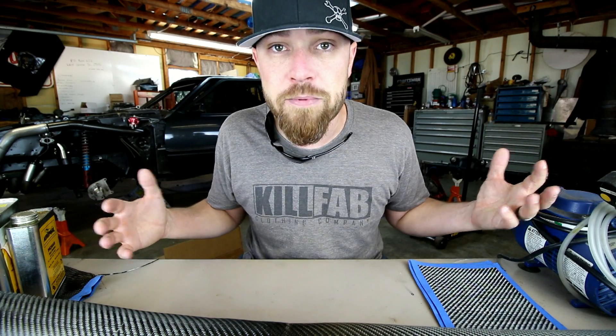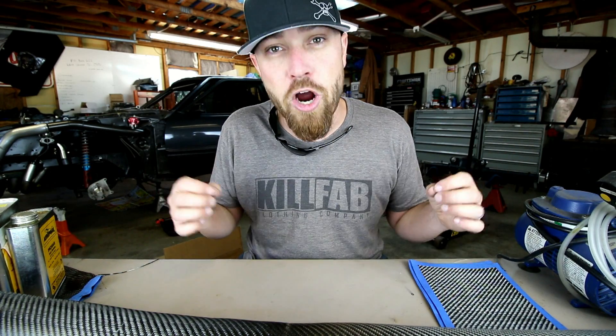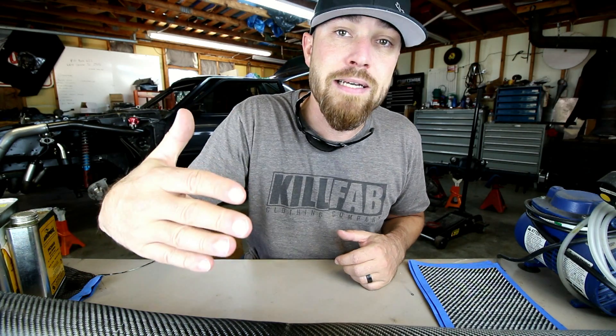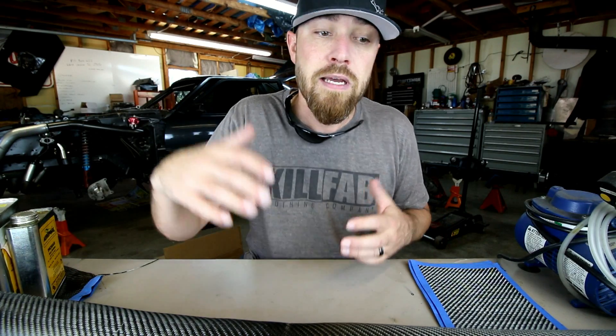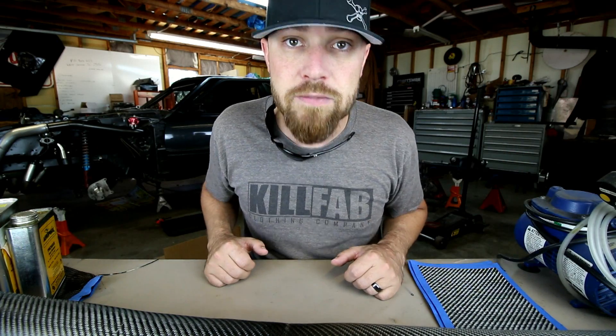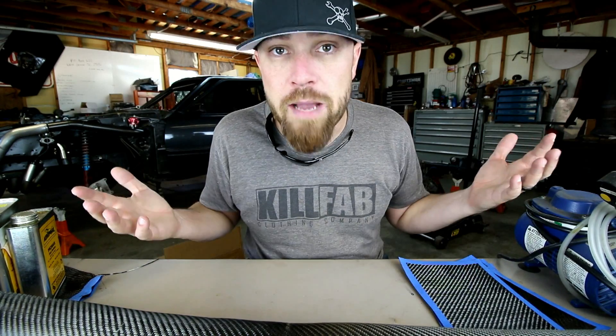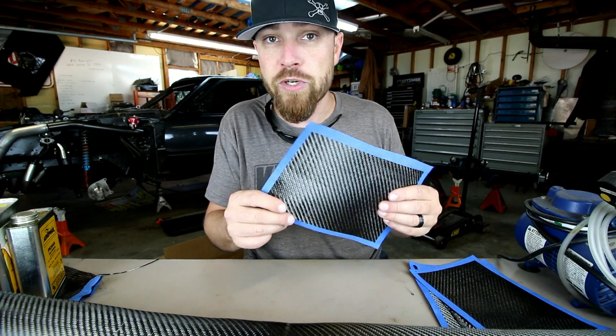That's what this is all about. A lot of people are scared of carbon fiber — they think it's too hard to make a real carbon fiber part, and it's not. I'm just trying to get you guys out there to experiment a little bit, get your feet wet. Once you decide if it's something you like, you can move into the more advanced methods. So, first things first: the fabric.